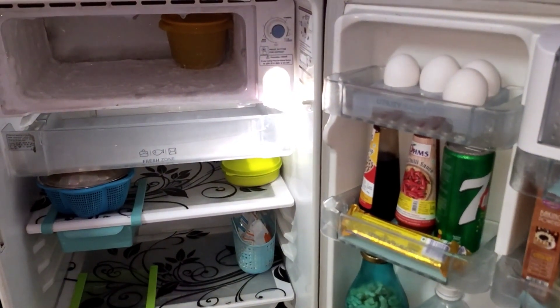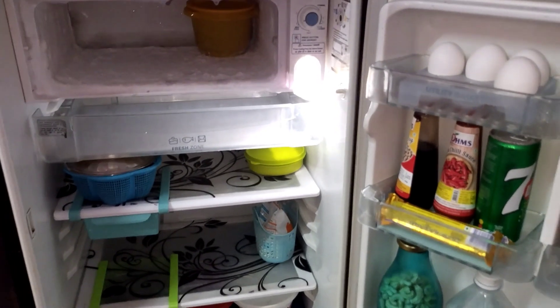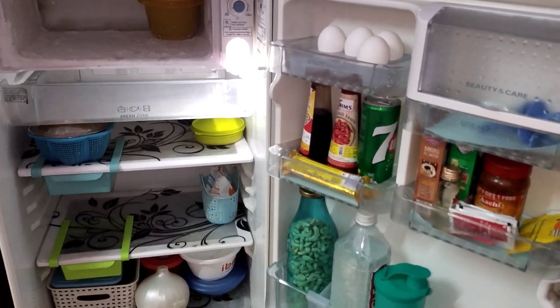Hi, hello friends! Welcome to 3Y Tips & Blog. Here is how to organize a small fridge in this video.